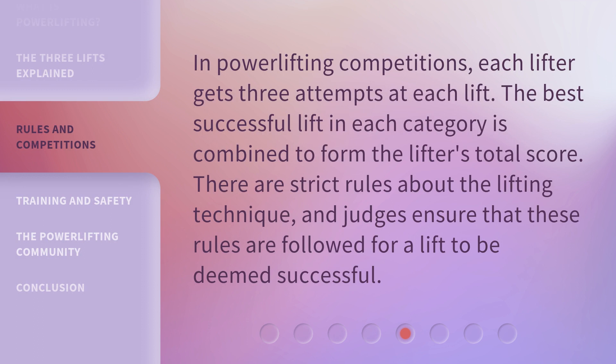The best successful lift in each category is combined to form the lifter's total score. There are strict rules about the lifting technique, and judges ensure that these rules are followed for a lift to be deemed successful.